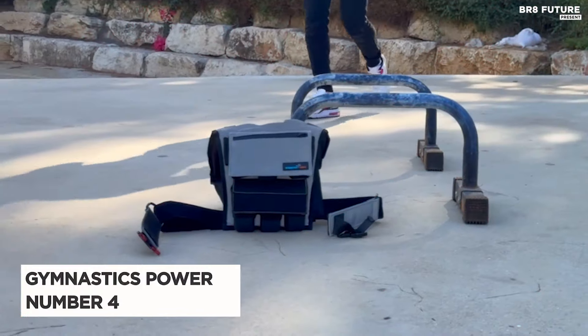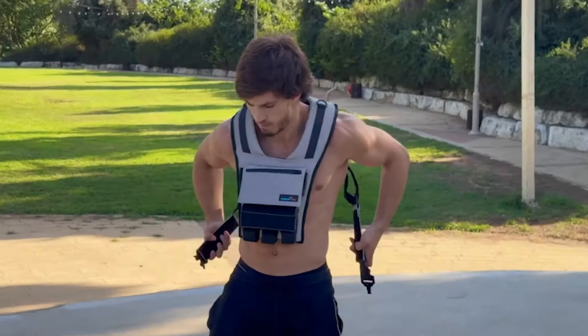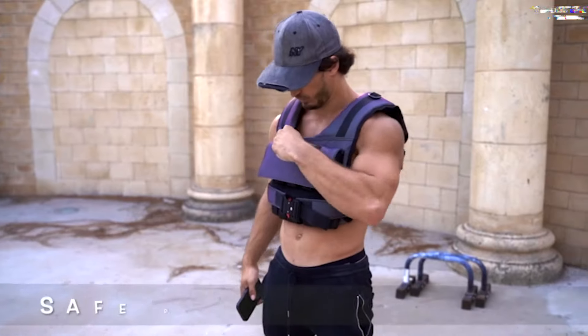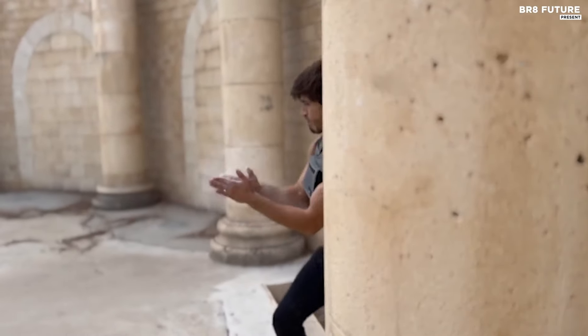The Gymnastics Power Weighted Vest, ranked as the fourth best weighted vest, is a versatile fitness accessory available in weights ranging from 6 to 60 pounds with removable iron weights for personalized training. Designed for both men and women, each iron weight weighs 2.2 pounds, ensuring equal weight distribution front and back for balanced workouts.